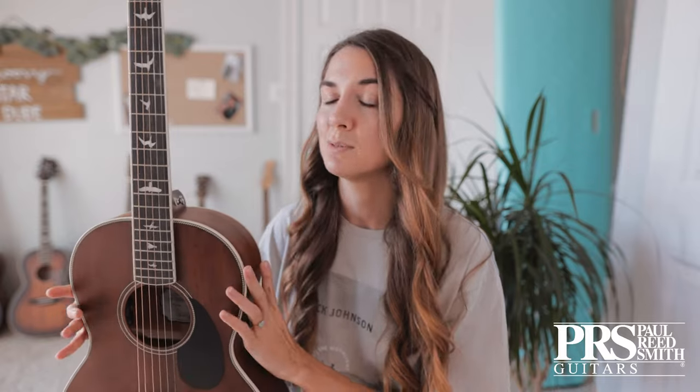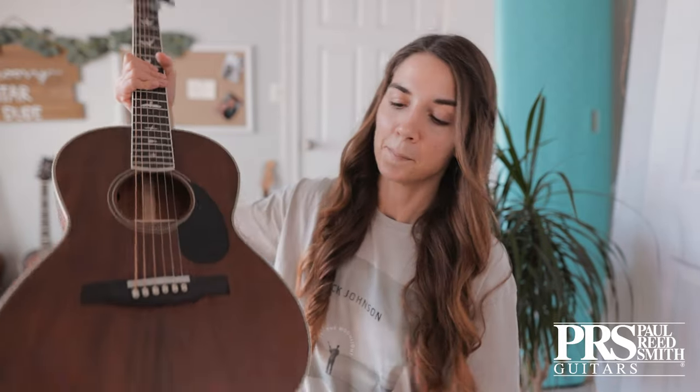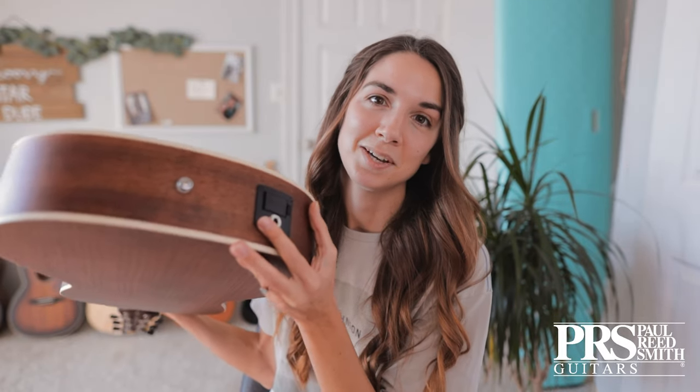Today I am using the PRS P20E. This is in vintage mahogany. It is a parlor bodied guitar — about a three-quarter size — so it's a little smaller, which makes it super comfortable to just pick up and play. It's also very lightweight, so it's travel friendly. And if you are a traveling musician or you just like to amplify your sound, they got you right here.